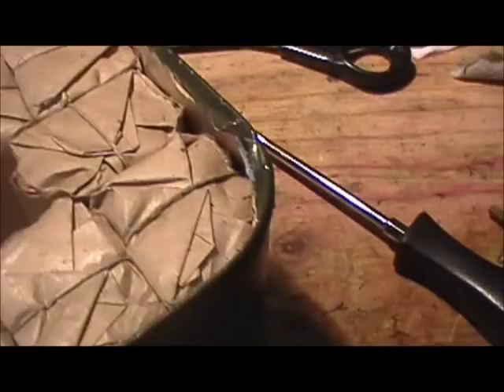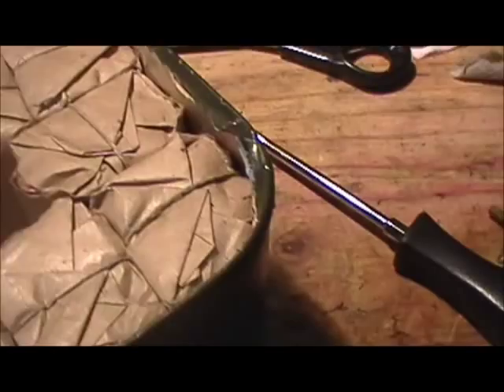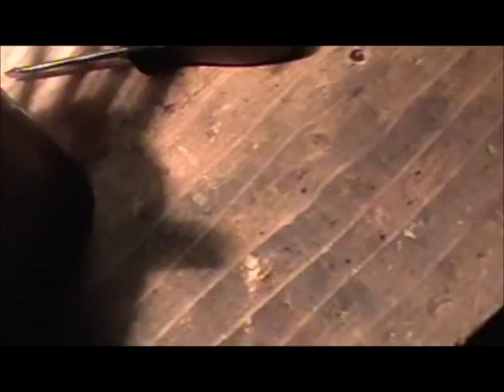If you're going to use the lid for something, or use the can for something, you're going to need to remove the lid completely. Don't ask me how I know, but it's easier to remove the lid while there's still a bunch of weight in it. So I'm going to go ahead and go around the rest of the can and then use the lid for something else.